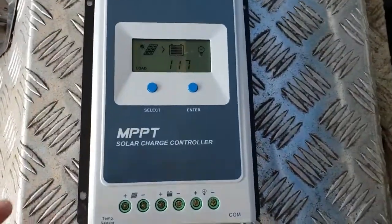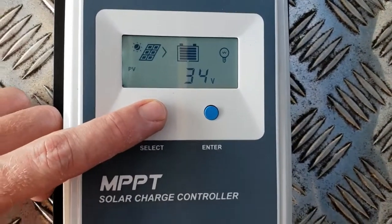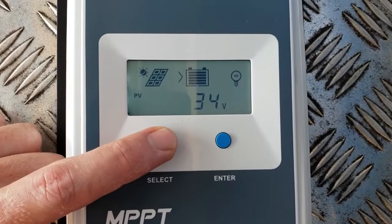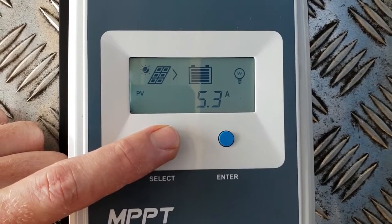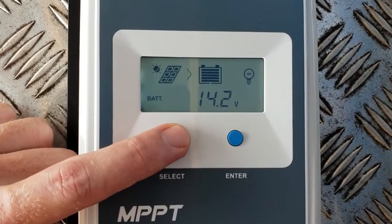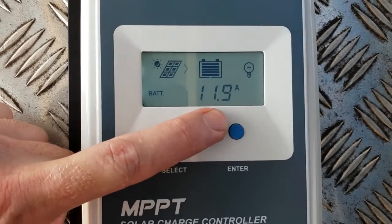The secret is to use a decent MPPT charge controller. These EP-Ever ones — look at the display on the unit. There's 34 volts coming in, 5.3 amps as we said before. But the smarts in this controller — look at what the battery's doing. The battery's charging at 14.2 volts and there's 12 amps coming in.